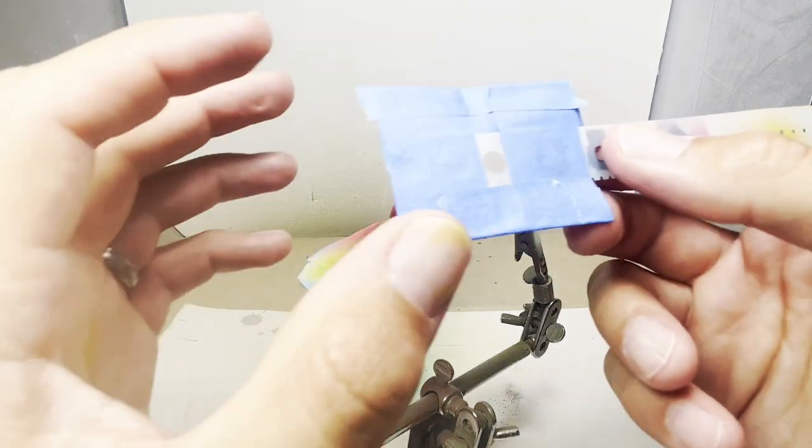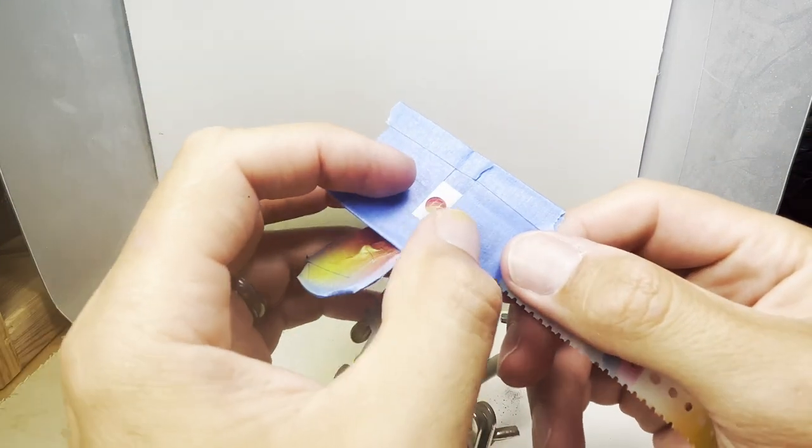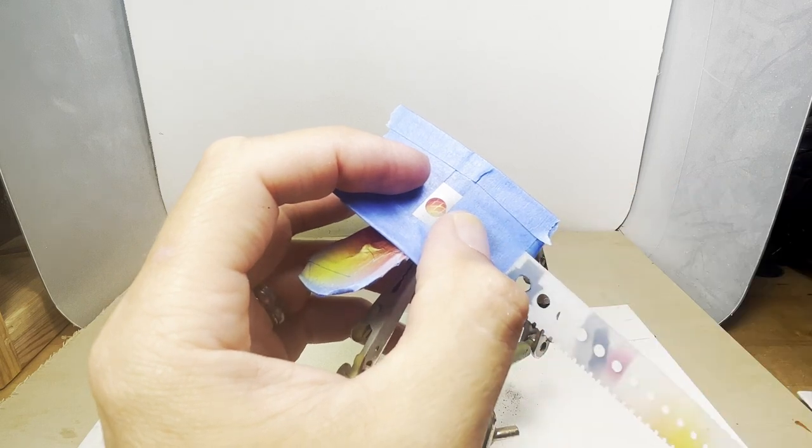For the eyes, I'm going to use a circle stencil that's about the same size. I'll first paint the whole eye with the opaque black.